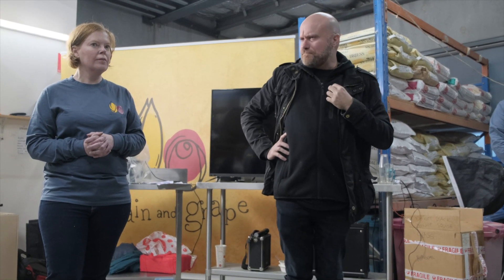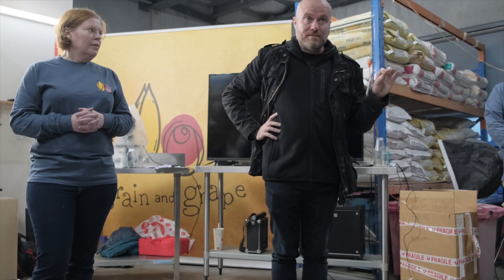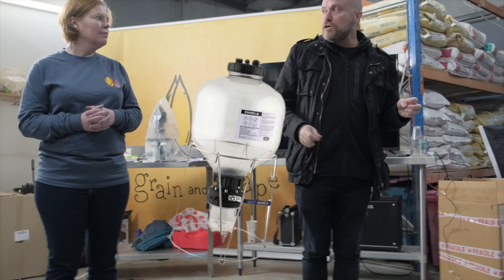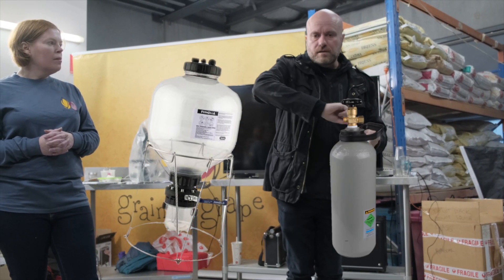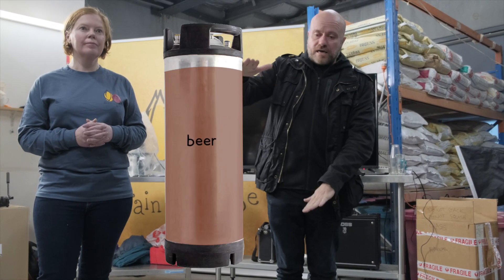For a 20-litre homebrew batch, divide that 0.45 millilitres — that's about 0.2% of 1,000 litres — so divide 0.45 by 0.02, and that's the amount of air allowed to hit your beer in 20 litres. If you pressure transfer using CO2 to push beer from a FermZilla into a corny keg, the volume of air in the hoses alone is way too much. And the air that would be in the keg if you don't purge it? Way too much — that's 12 parts per million right there.